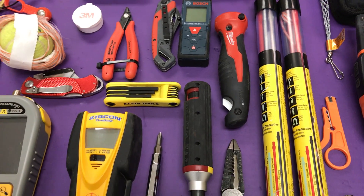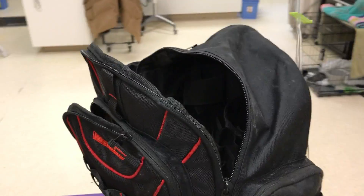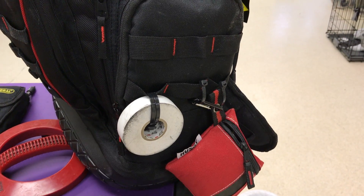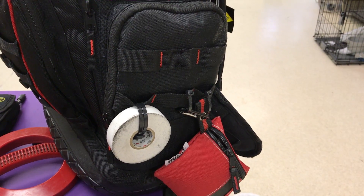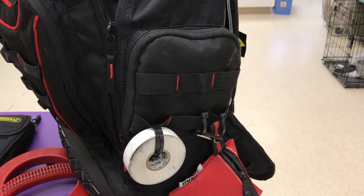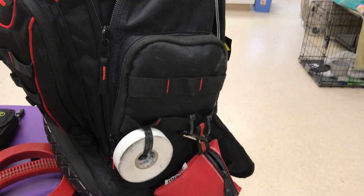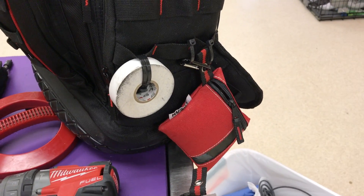That covers my supply list. This is the bag I use — it has many compartments and I can literally fit everything inside it. The pouch on the side holds my mask and a bandana, so when I'm working in the attic I can cover my mouth. I zip tie it to the side of the bag and zip tie the zipper so it doesn't slide open during shipping. I also keep a spare double zip-tied roll of white tape; I use colored tape — white and orange — so I know which lines I've pulled versus someone else.